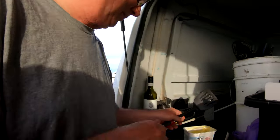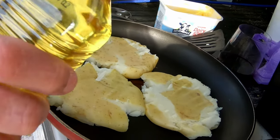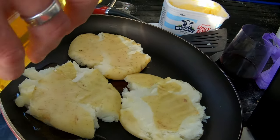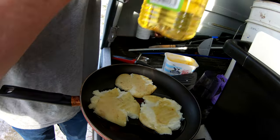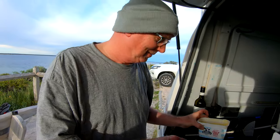We definitely need like plenty of butter and stuff in there. All the good stuff. Oil. Because, you know, they need to be golden brown. A bit of oil. This is going to be a feast, Martin.